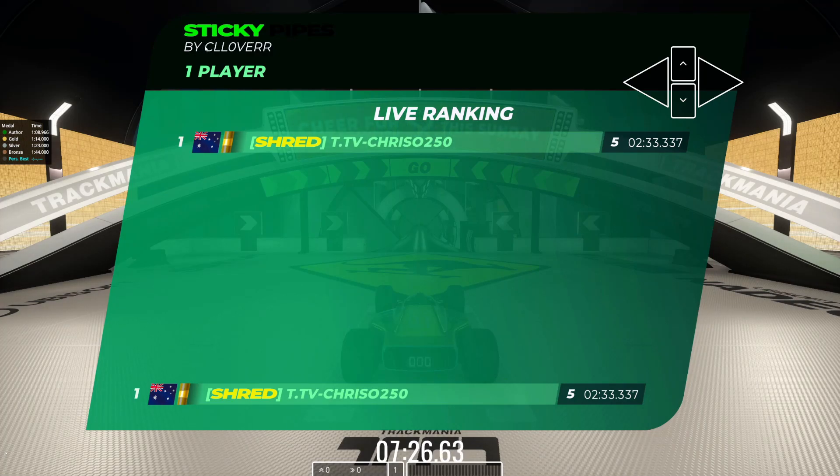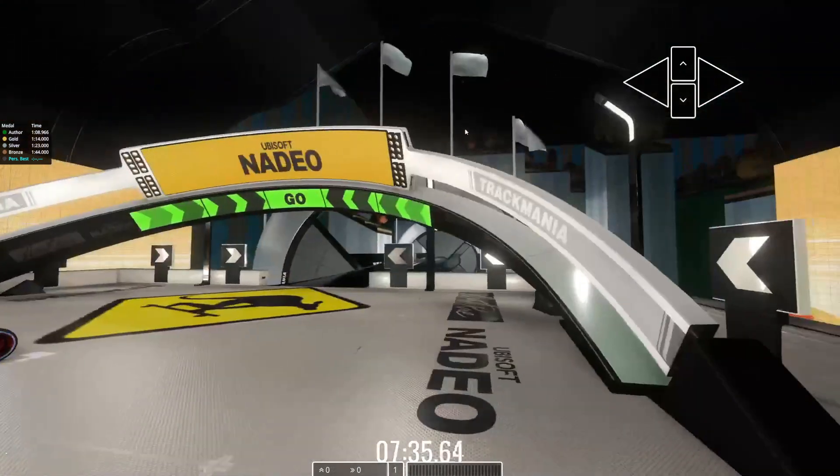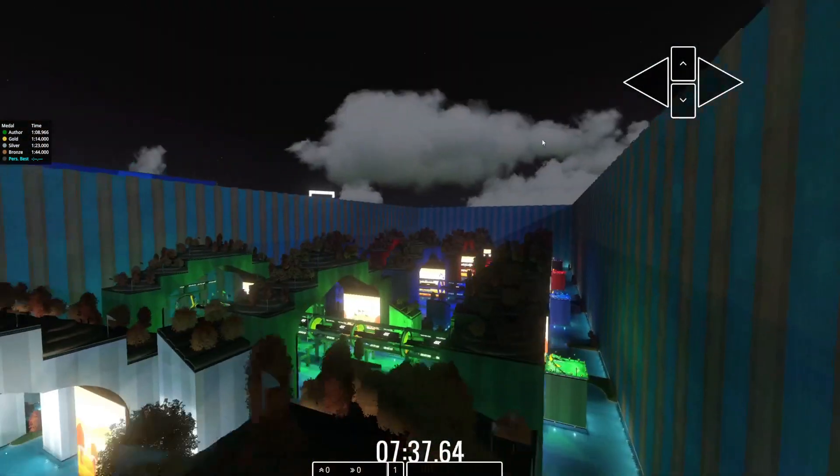Okay, here we are on the new map for the day. It's called Sticky Pipes by Clover — always like to make that joke when the name's a bit darker here. Sticky Pipes by Clover — this is the first Clover map we have in the pool. I have tested a few Clover maps and I think this is pretty solid.